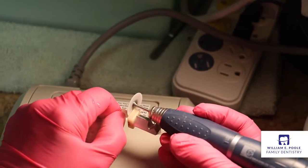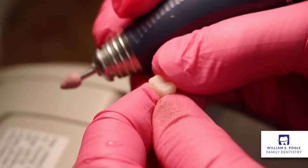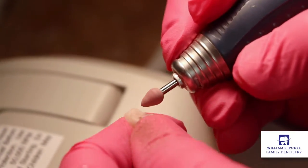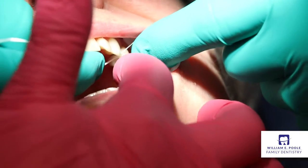We use a series of polishing points to bring out a high luster and a nice shine of the teeth, so that when they're bonded in, they look very natural.